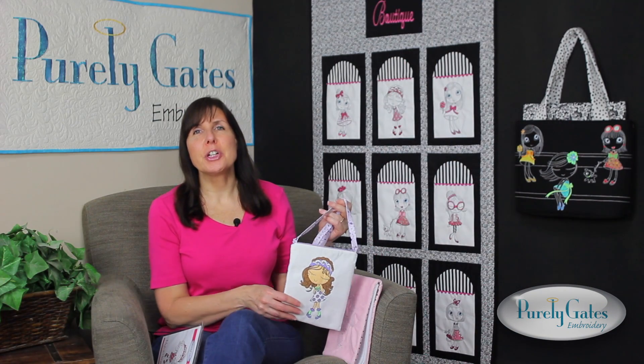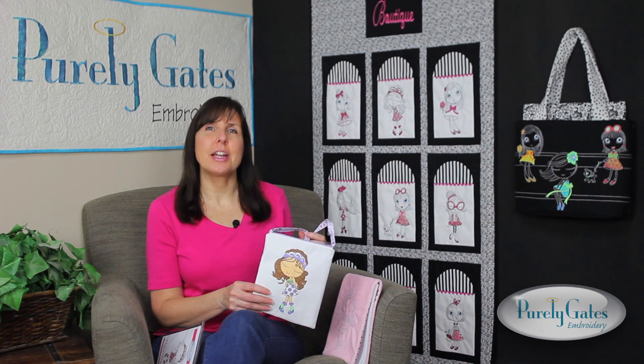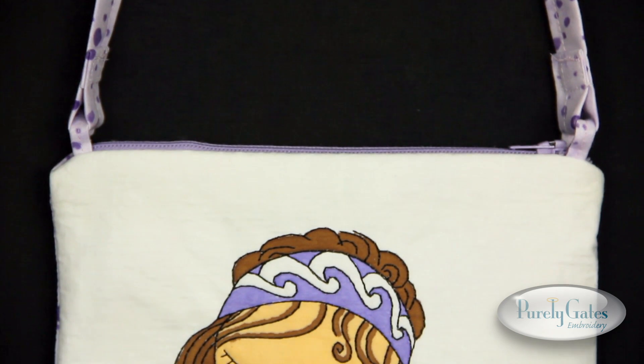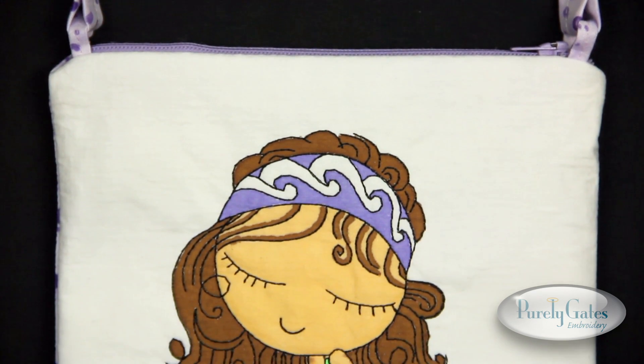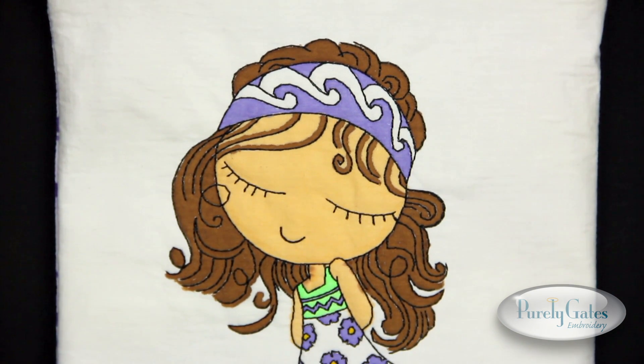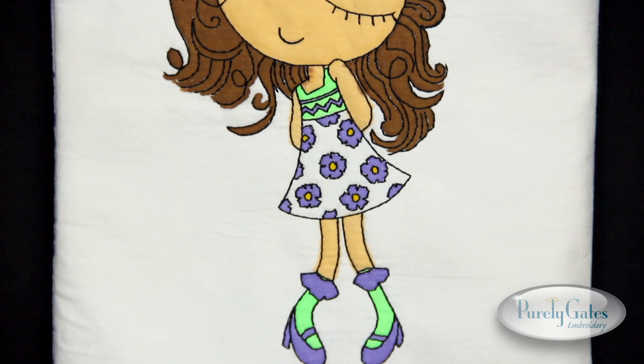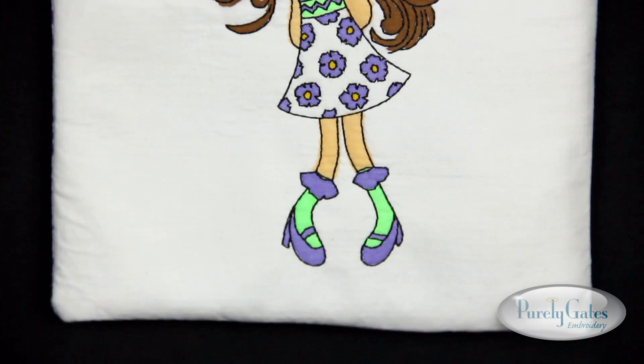This collection also includes 10 outline stitch designs. Here I chose one of these designs for this fun little project. First, I printed a template of the design on paper and colored it with colored pencils. Then I stitched it out and used fabric markers for a unique look. Quick, simple, and chic.